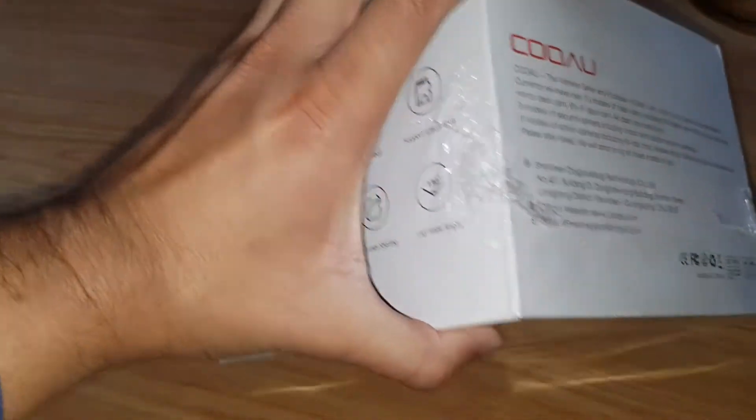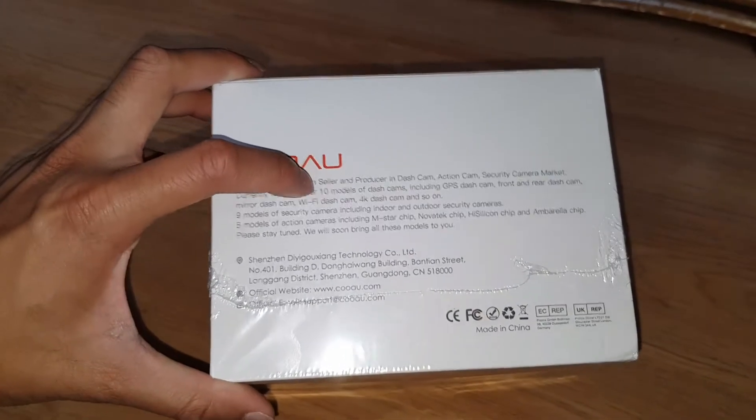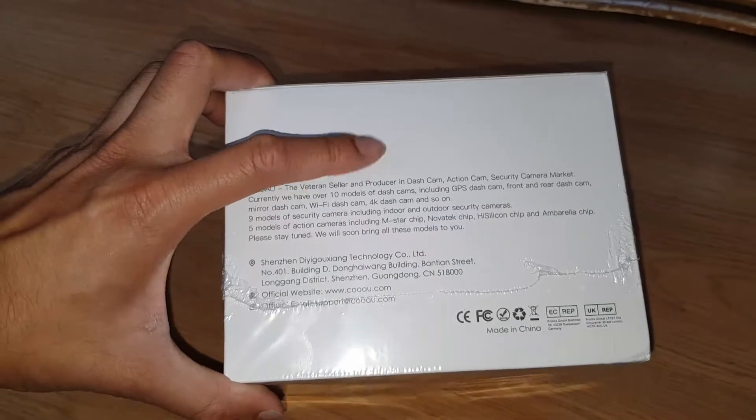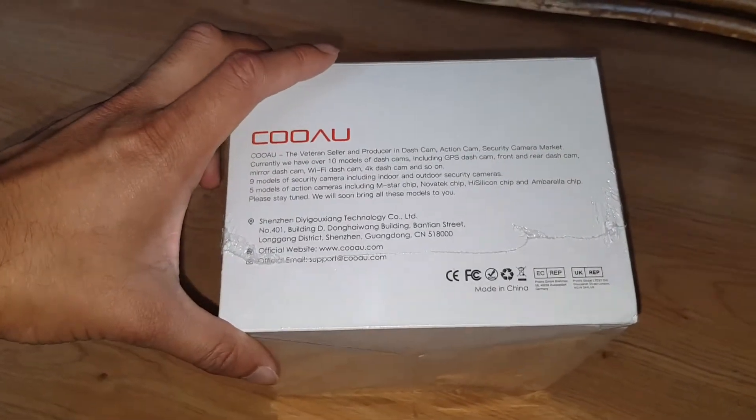Multi-user sharing — it's got its own app. This is the brand itself; they've got 10 different models of dash cams, mirror dash cams, they do pretty much everything. So they should be good with the digital quality.